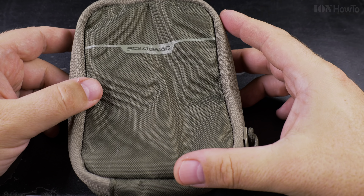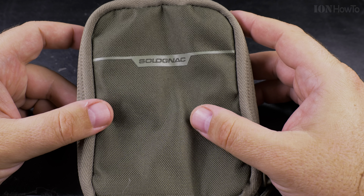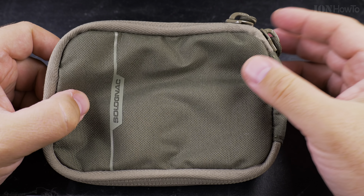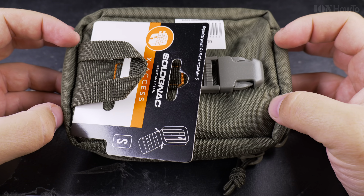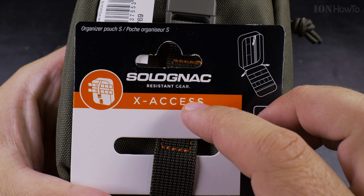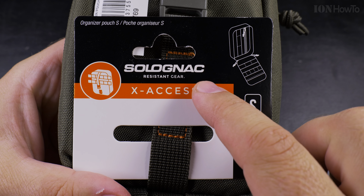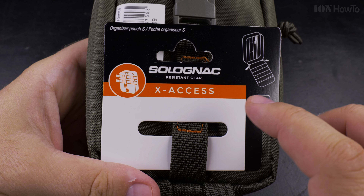Today I show you an interesting pouch from Decathlon. This is the Solo Nag — or however it's pronounced — from the fishing and hunting department of Decathlon. This is the X-Axis Solo Nag, resistant gear X-Axis S.